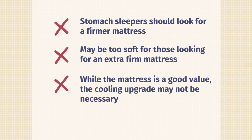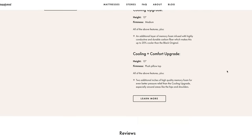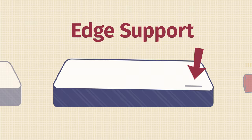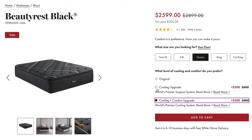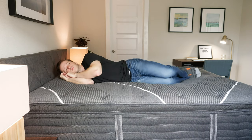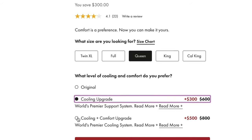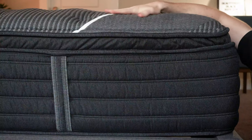Regarding price, it's definitely a good value overall and it's going to be a long-lasting mattress. They do have upgrade options — the cooling upgrade is several hundred dollars more. Because the fabric is already cool to the touch, I'm not sure you get that extra value by paying several hundred dollars more for the cooling upgrade. If you're looking at the Beautyrest Black online, you'll see a cooling upgrade option and a cooling plus comfort option. I think if you sleep just on your side, getting the cooling plus comfort upgrade is definitely worthwhile. If you just sleep on your back or stomach, the cooling upgrade alone is probably not worth the extra $600.